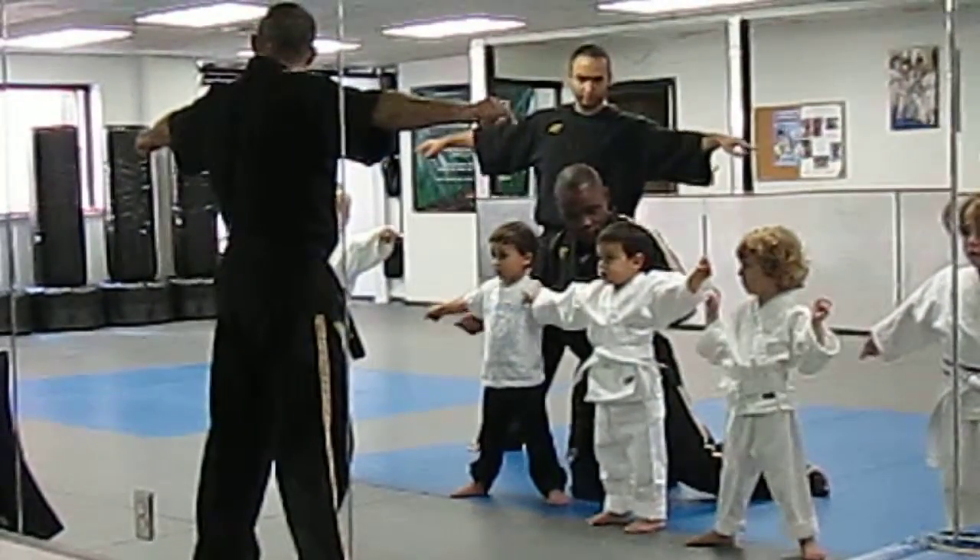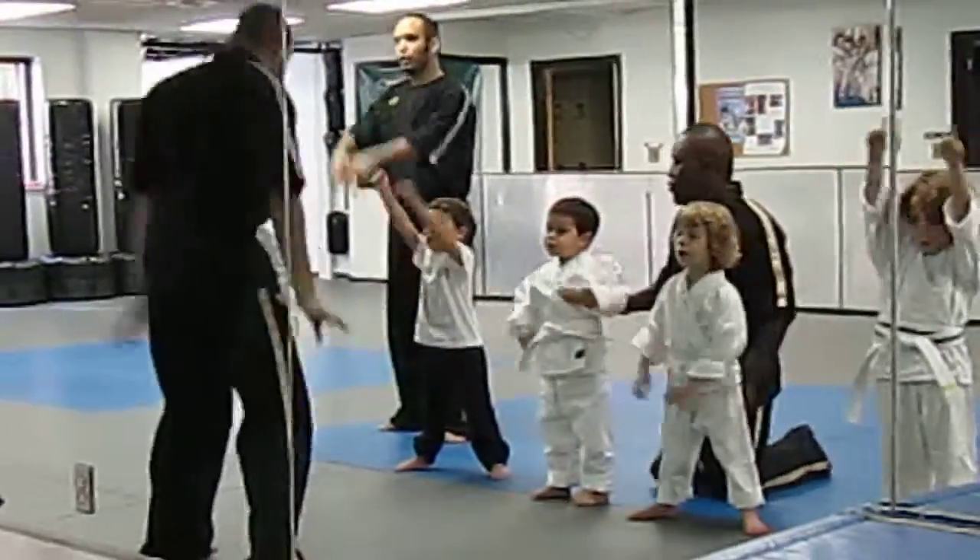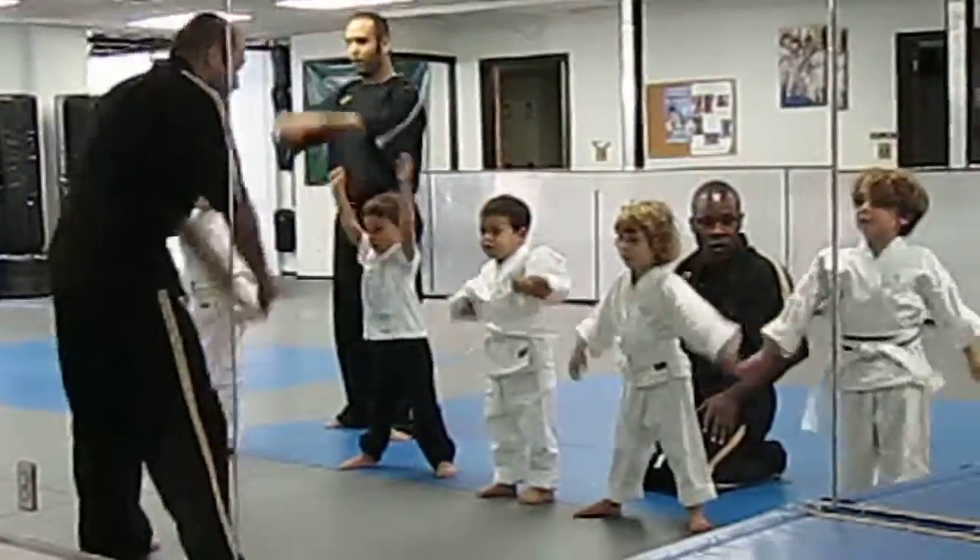There you go. That's the focus I need, sir. Okay? Ready? Big circles. One, sir! Two, sir! Three, sir! Four, sir!